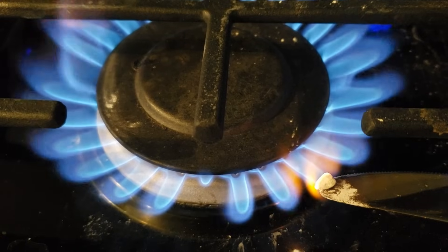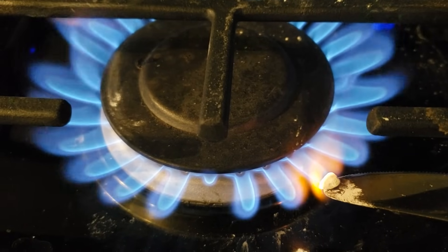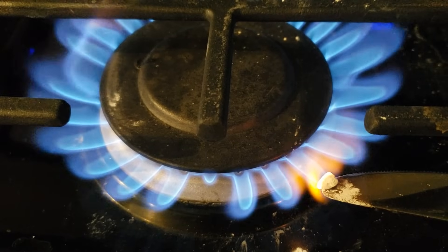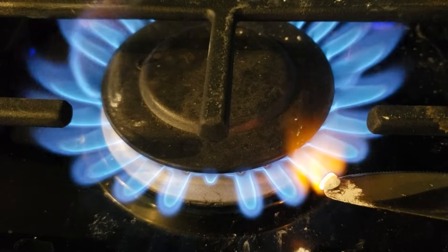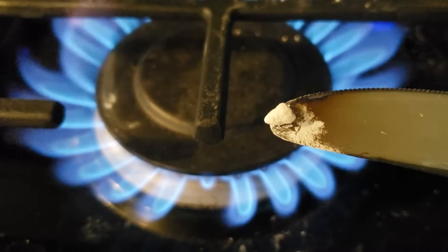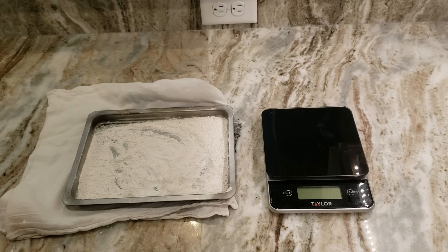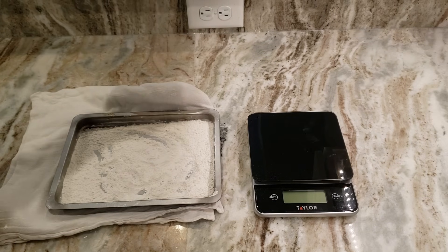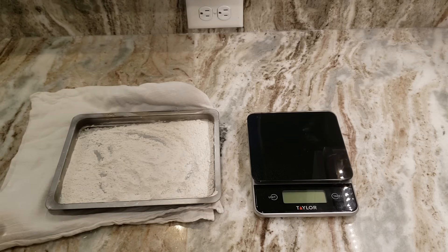One really easy way to tell whether we got all the sugars and organics out of our product is to take a sample of it and put it up to a flame. As you can see here it's getting red hot without anything actually burning off of it — it's perfectly white even after that heating. Here is our final dried product: a pretty fine powder. It's not a hundred percent dry but it is as dry as we need for this application.